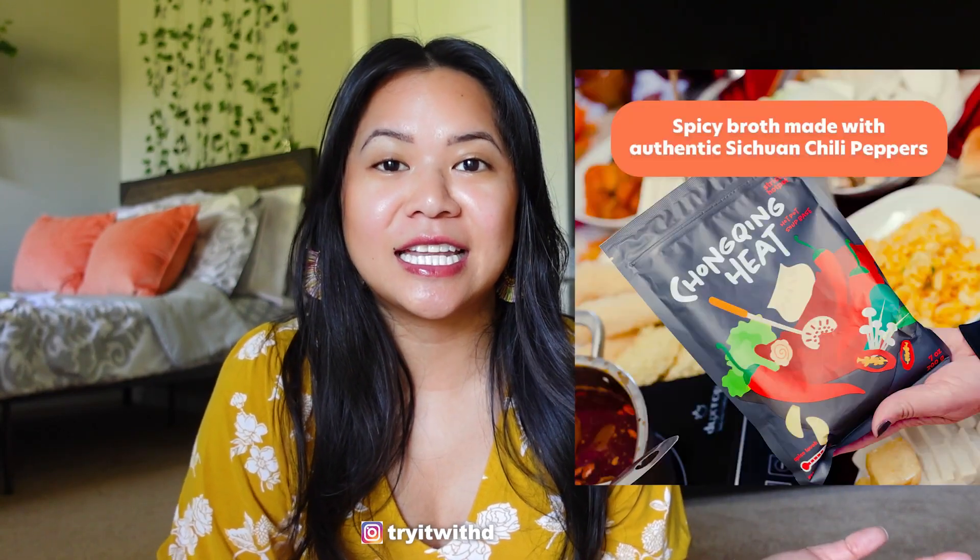Hey everyone! In this video I'm trying Mike Chen's hot pot soup bases. If you don't know who Mike Chen is, check out the YouTube channel Strictly Dumpling. It is a food and travel vlog channel, one of my favorites. He created his own hot pot soup bases — we're gonna try it in this video. There's the Chongqing heat and the rich tomato. I hope you guys enjoy, and let's get into the video.